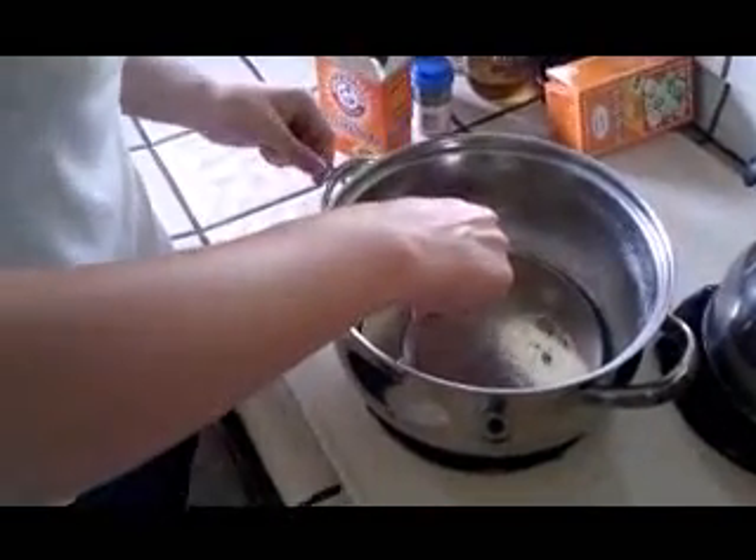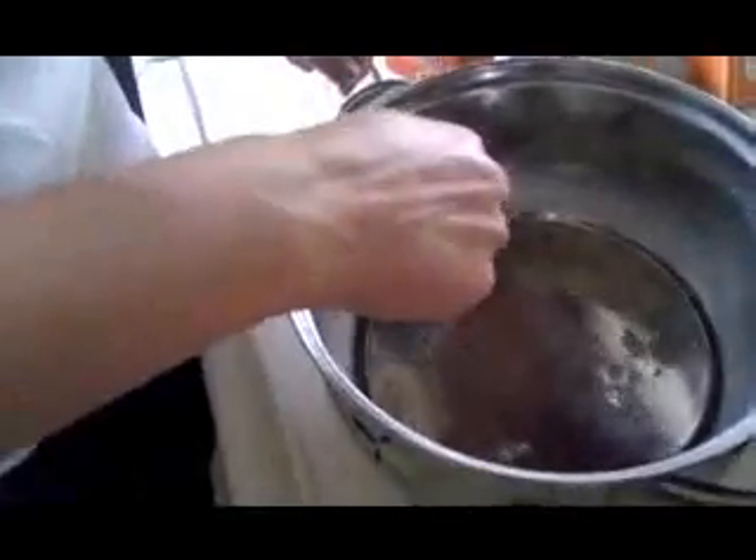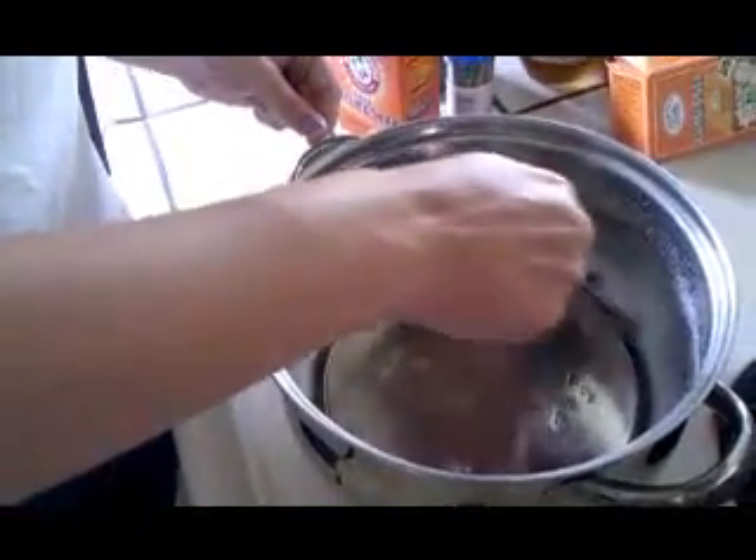40 minutes have passed and as you can tell the solution is fairly clear. It has formed sodium acetate around the rims of the pan, which I am scraping off in order to use to form hot ice.